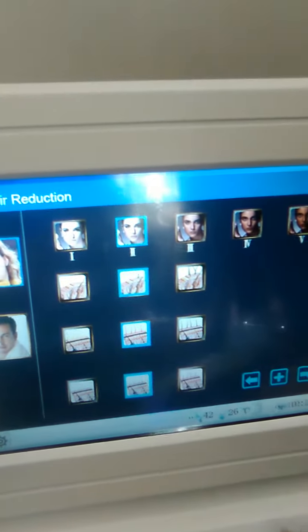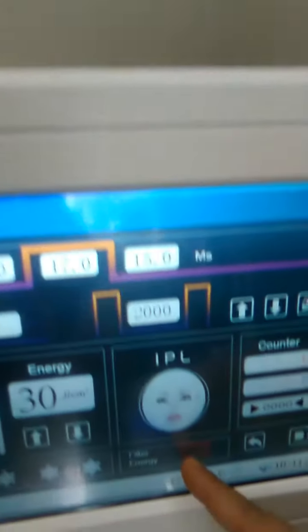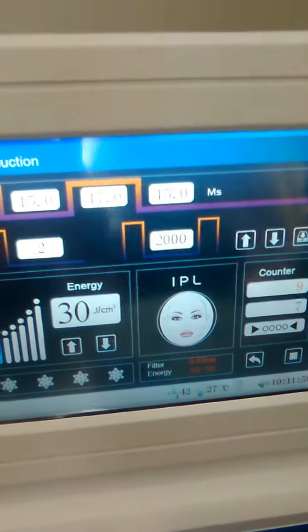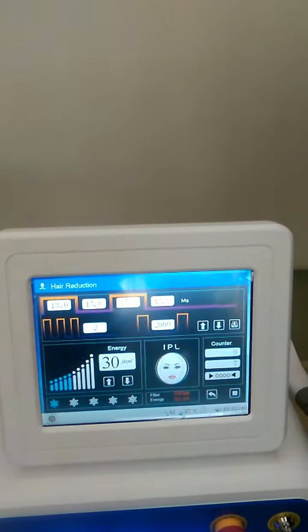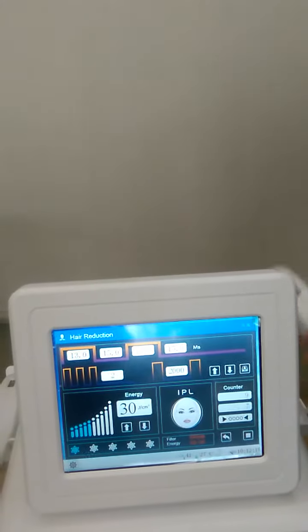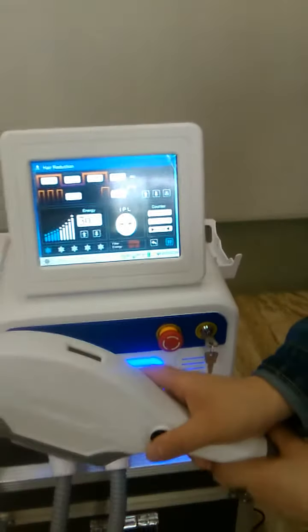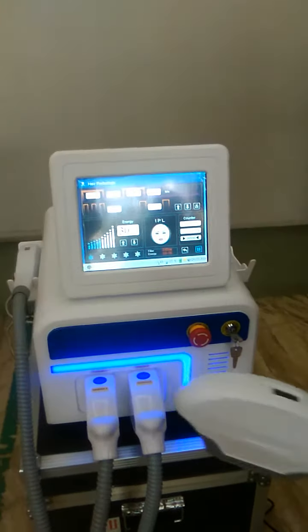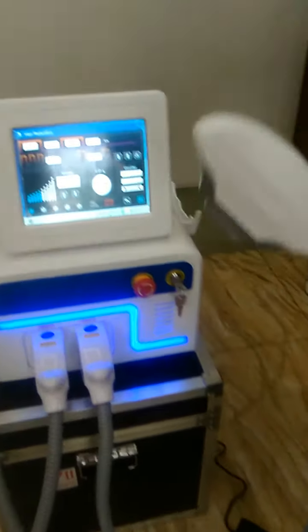Press on start. Here everything is already set — you don't need to adjust anything. Click on, and here you can see what filter you need to use: 64 tape. So we need to use this one. Press this button or use the foot pedal. Stop.